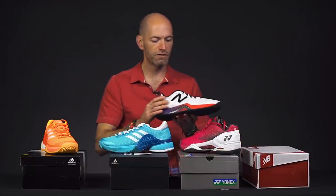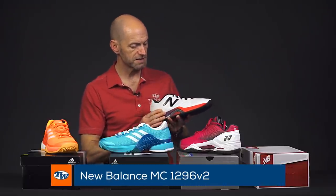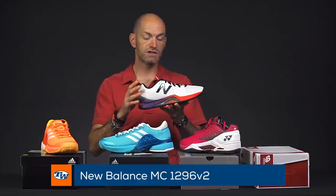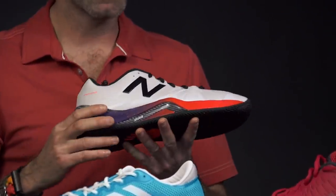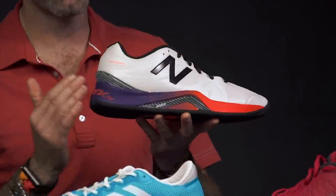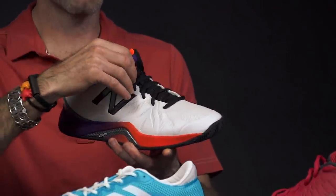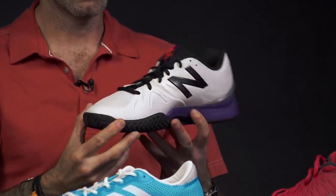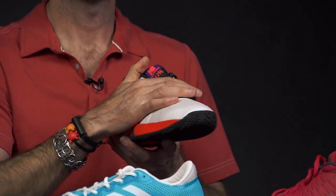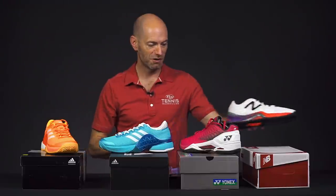And some fun colorways too. There's the 1296 from New Balance. This one has a nice low-to-the-ground feel in the forefoot — it's really nice and fast feeling out there — and they're having some fun with the colors on the midsole. There's a little bit of hit up at the tongue too, but then a nice classic white and clean look up top. So it's business up top, party down bottom on this shoe from New Balance.